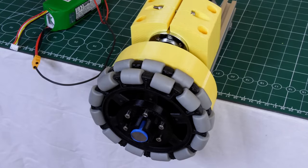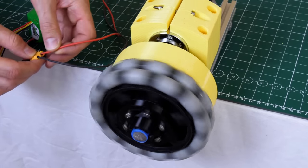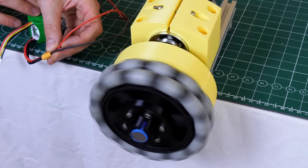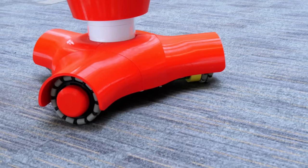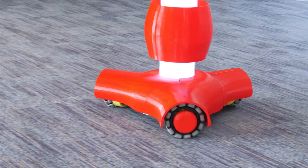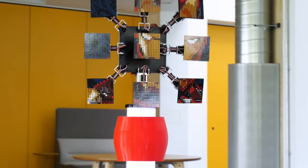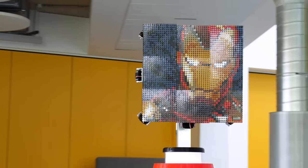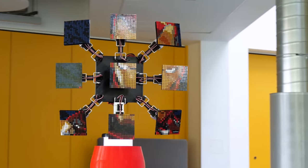An Omni wheel is a wheel which has a number of smaller wheels around its circumference. This allows it to be actively driven on one axis, but normally passive in the other. If a vehicle has a number of these wheels facing in different directions, then it can drive in any direction based on a combination of wheel directions and velocities. I previously used Omni wheels in a promo for Lego and also built a robot with three ball-shaped Omni wheels which you can check out in my channel.